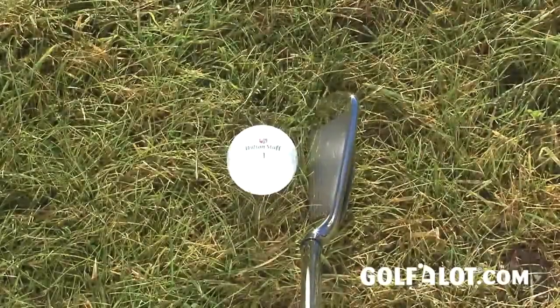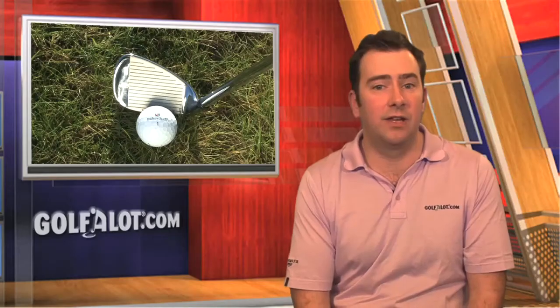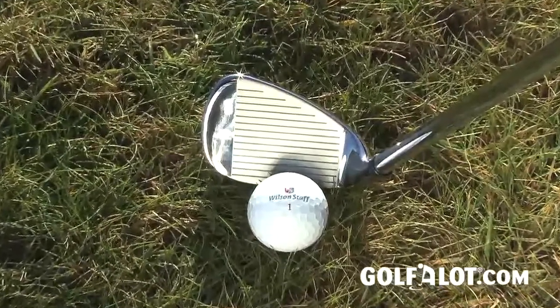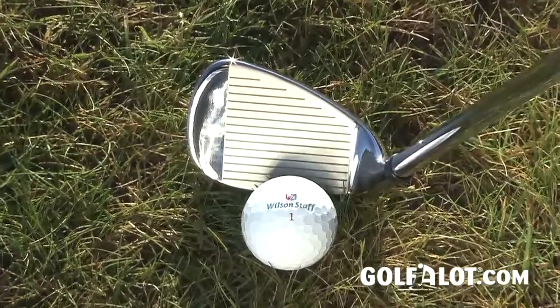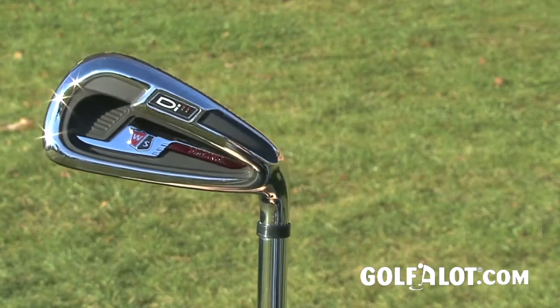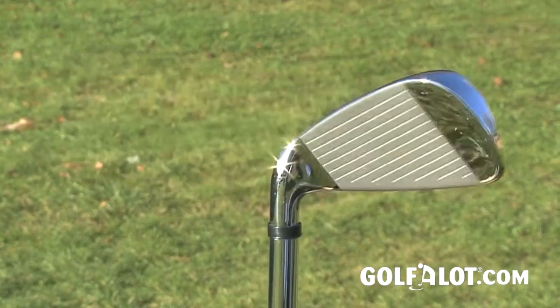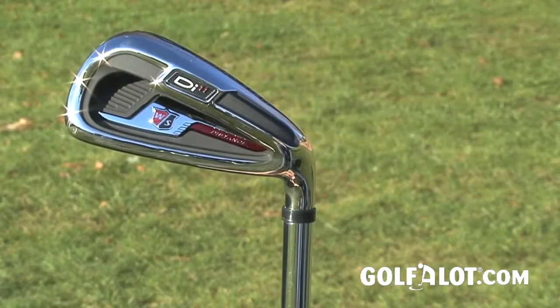However, once you swing them, you forget about this, as the mid to long irons were a delight to hit and the distance and forgiveness were very good. The shorter irons, particularly the sand iron, are a little square in appearance and with a smaller cavity on them, the feel was not quite as good as the longer irons. The Uniflex SL95 steel shaft felt impressive as it adjusts to your swing speed and should make selecting the right shaft easier for the average golfer.